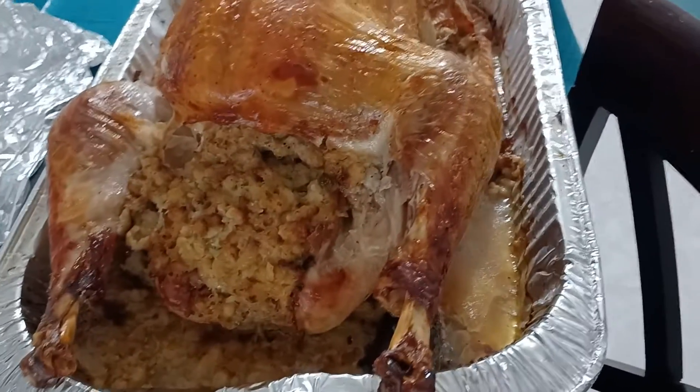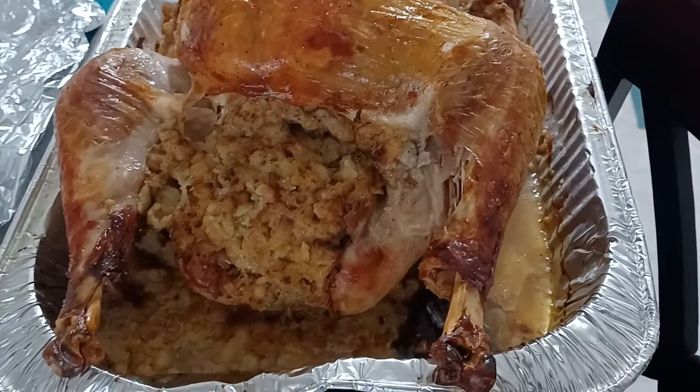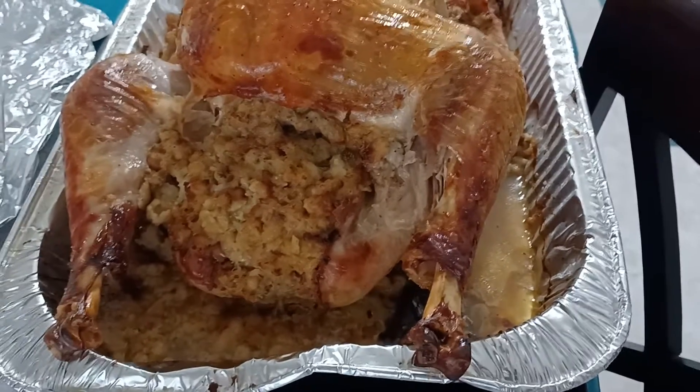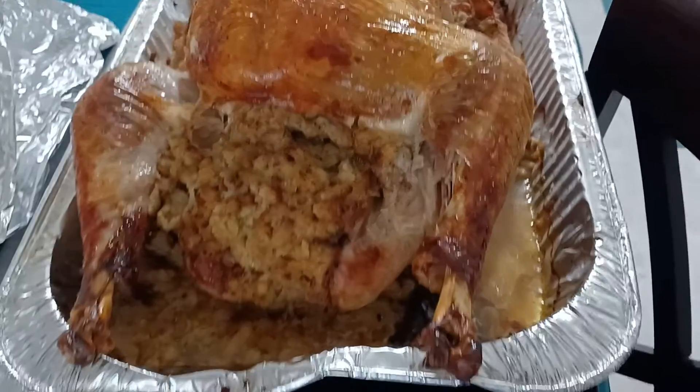Poultry should be cooked to 165 degrees, but I cook my turkey to about 175 to 180 degrees internally just to make sure it's done. I usually do about 175, which is 10 degrees over what they recommend.